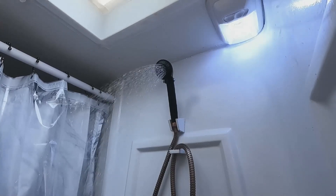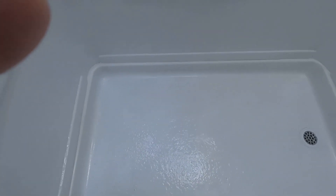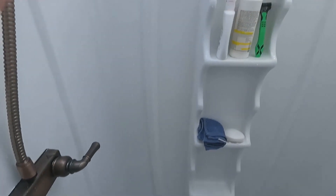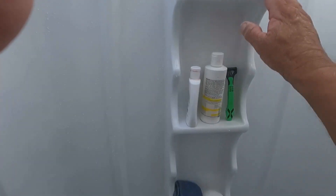The water doesn't splash — it kind of just lays there. The pan is not slippery at all and held up really well. I still might put another coat on the pan, I'm not sure, but I love it.